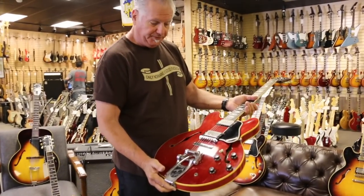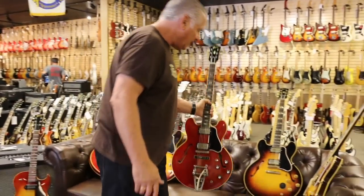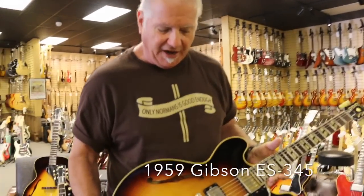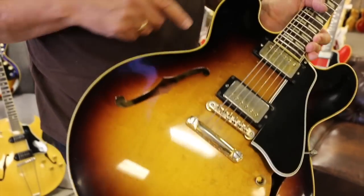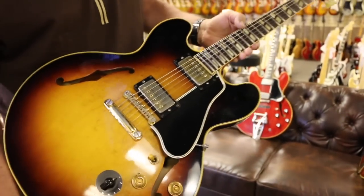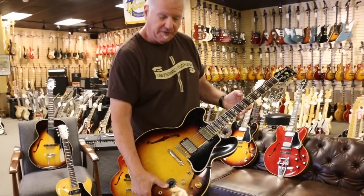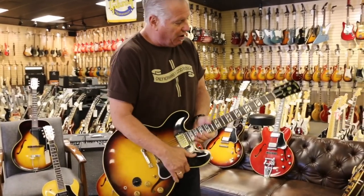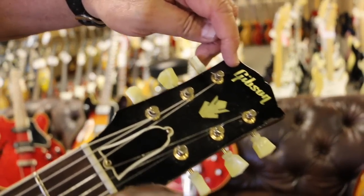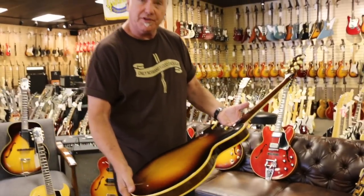This is kind of the next in the evolution. This is a '59 stop tailpiece ES345. This has the gold parts, PAFs, a little bit fancier binding around the outside of the body, the split parallelogram inlay. Varitone — it's a stereo guitar. This guitar has the crown again on the headstock, Gibson inlay, and it has the gold tuners and gold parts. It's the model up from the 335.